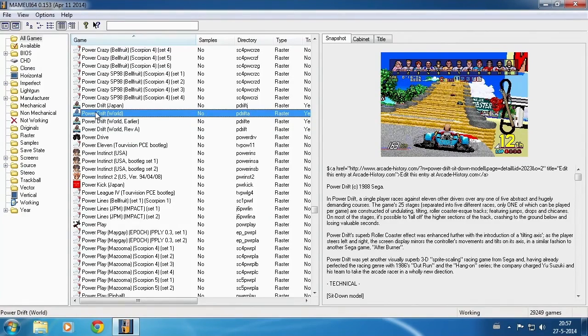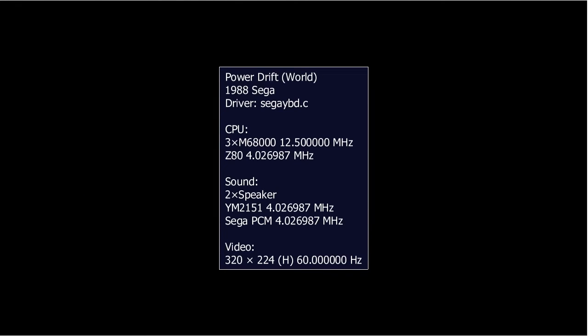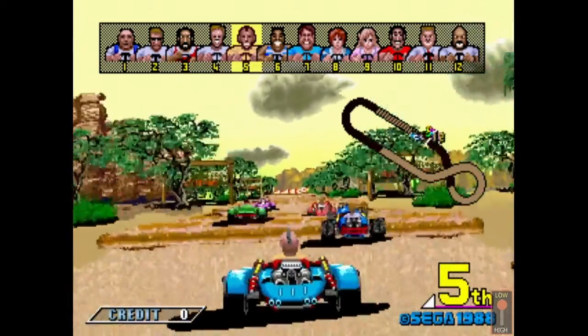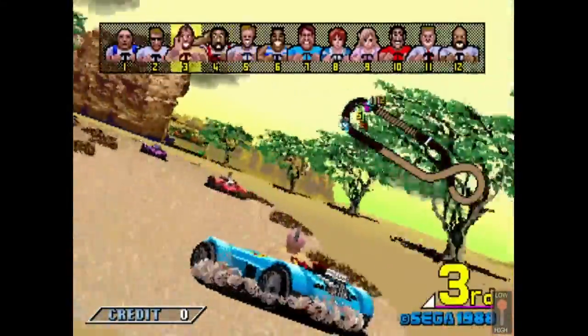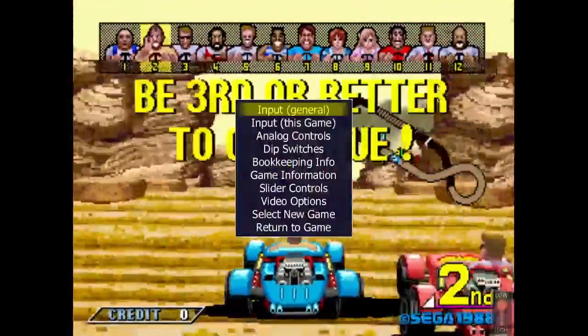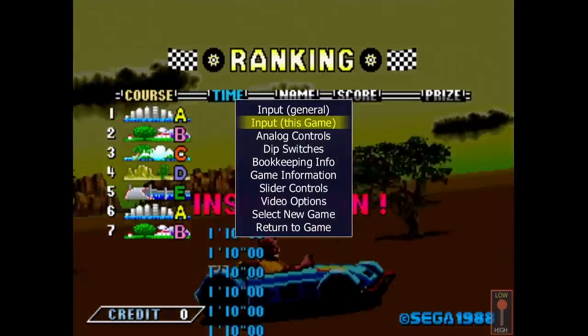Double-click the game and it should start up. The game is started. Press the Tab key to open the menu. Go down to the option Input, This Game, and press Enter.